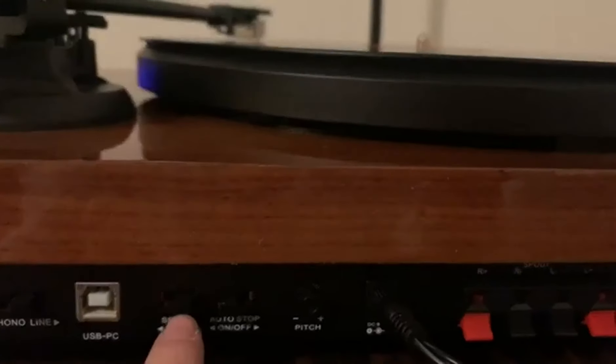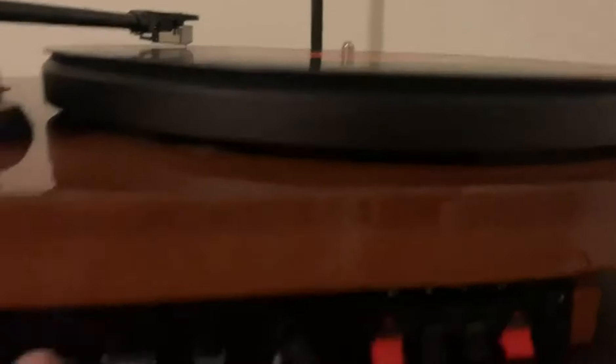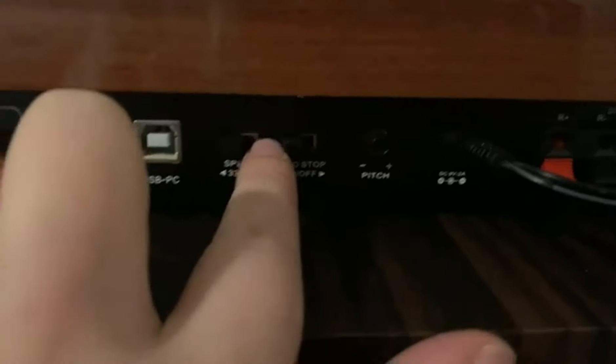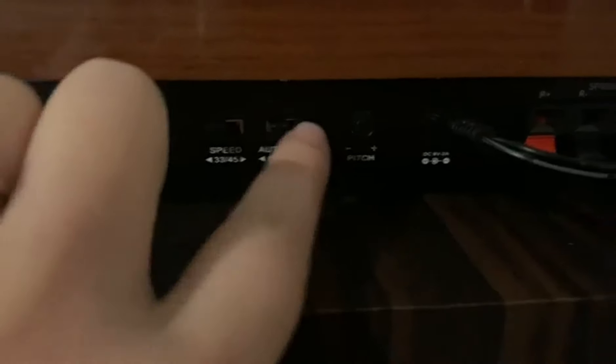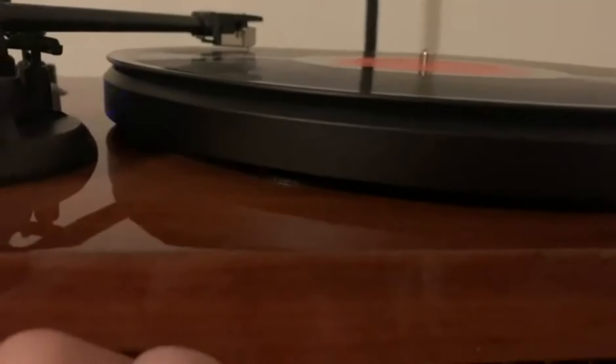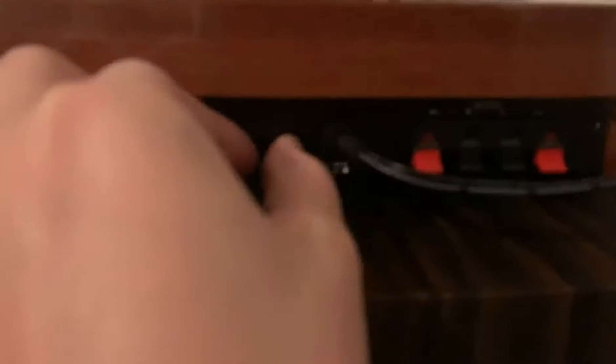This adjusts the speed here — so now it's going much faster if you can hear it. If you want it regular, set it at 33. You also have an auto-stop here that you can turn on; I have it on, so once it gets to the end it'll auto-stop, or you can turn that off. Then here you've got the pitch — you want it somewhere in the middle, but you can change it around and it will change the pitch a bit.